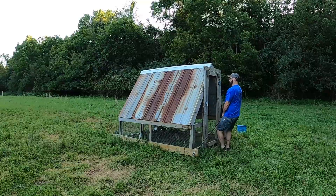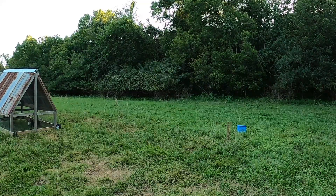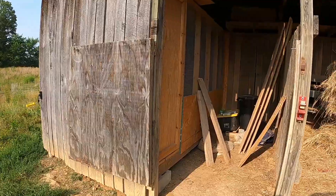I built this chicken tractor earlier in the year and because of chicken math I already need to build another one. I love almost everything about it but this time I want to do things a little bit differently. Because I love a good challenge and because I'm incredibly frugal, I want to build it almost entirely from free and recycled materials.